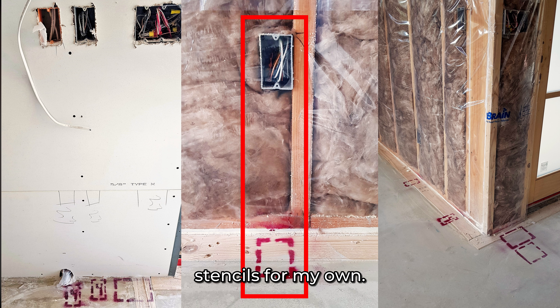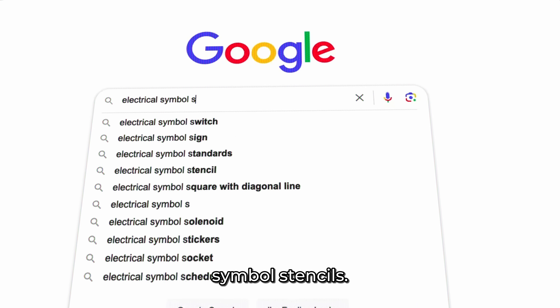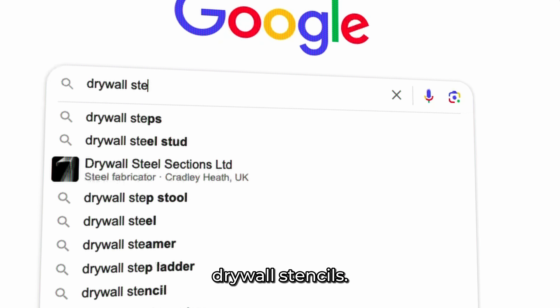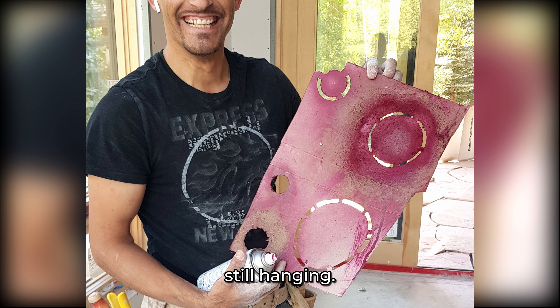I bet I can get some of those stencils for my own. So when I got home, I Googled it. I looked for electrical symbol stencils — nothing came up. I searched for drywall stencils — found nothing. So I finally called the builder, who said that's something my drywaller does.